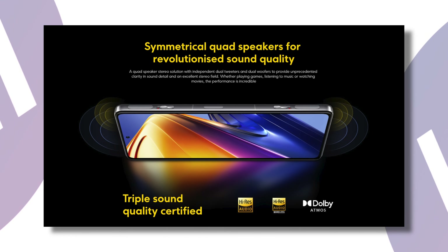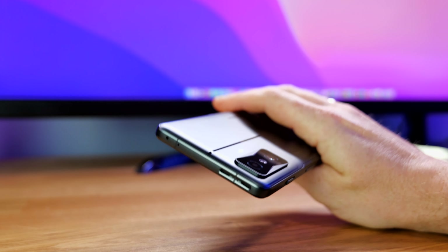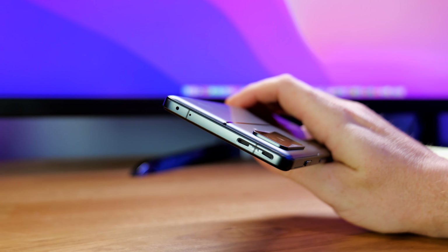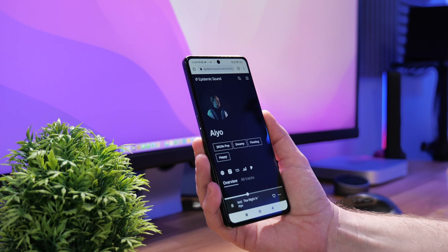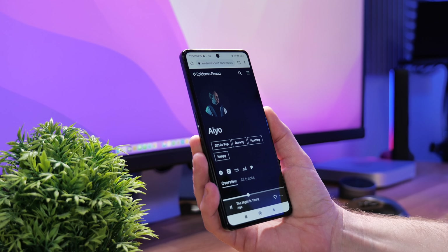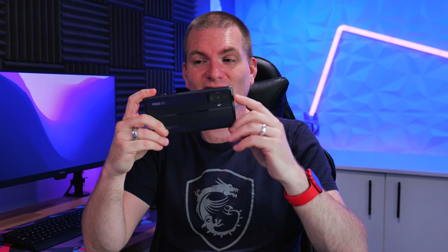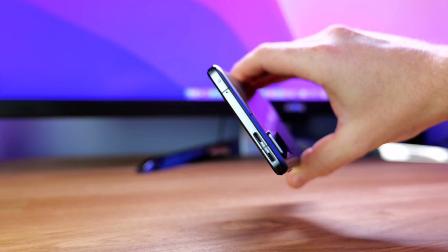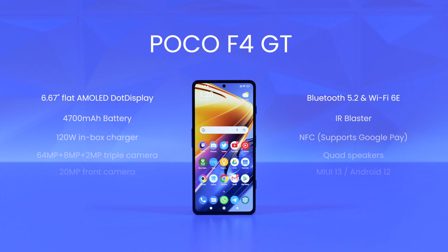Something that doesn't get talked about enough is the speakers. There are four speakers and they are, I think, the loudest I've ever heard on a smartphone — and they sound really good too. They're great for gaming, watching videos, and everything in between. The speaker placement is fantastic as well: when you're holding the phone in landscape for gaming, the speakers on the ends are not covered up by your fingers.